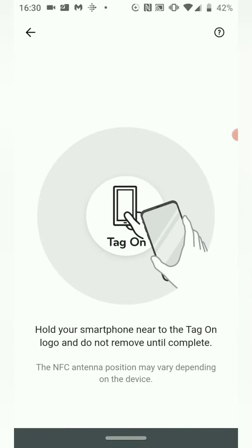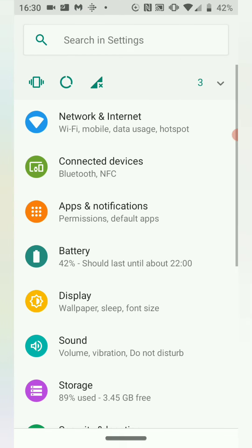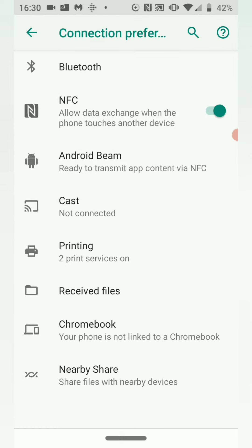Remember, you'll also need NFC turned on in your phone's settings. Swipe down, press the cog icon, and go to Bluetooth — next to Bluetooth you'll see NFC, and that must be on on your phone as well.